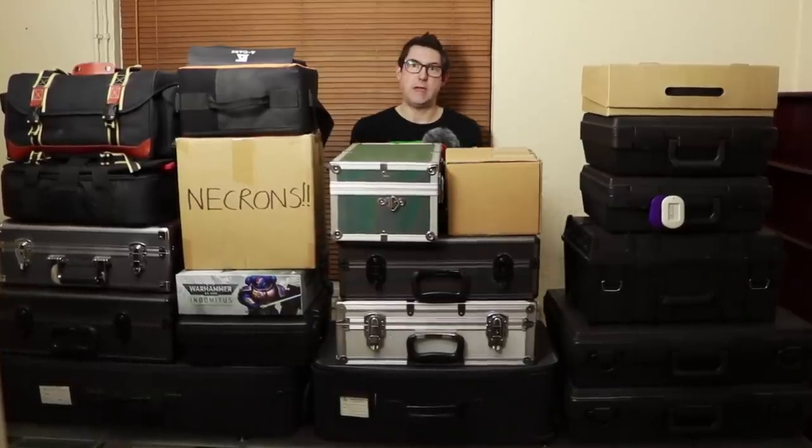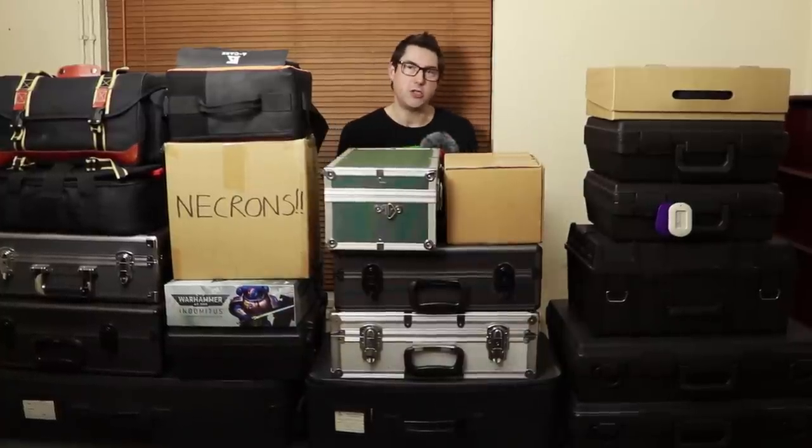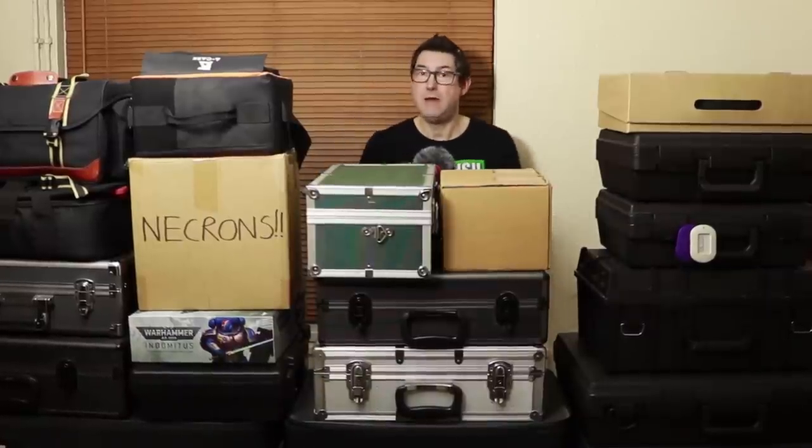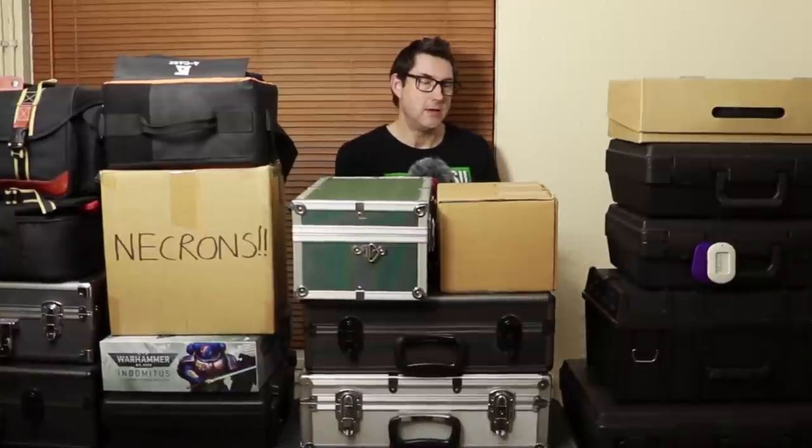Necrons have had quite a few new miniatures released over the last year. One noticeable thing about Games Workshop's new releases is that whilst the miniatures look more and more awesome, they're also getting a little bit more fragile. The plastic is very strong, but some sculpts give you very spindly bits which, even in a dedicated foam case, have the potential to break whilst moving. That's where I thought a magnetic system would be a lot better — if the miniature is secure but not touching anything, nothing's going to break. With my collection getting bigger and bigger and never quite having enough room in a case, I decided now is the time to magnetize all my miniatures into boxes.